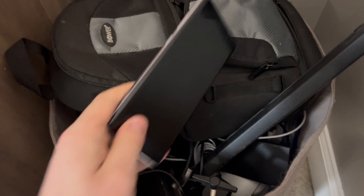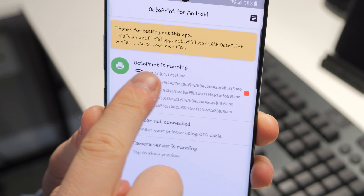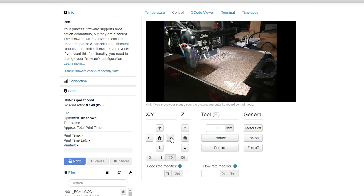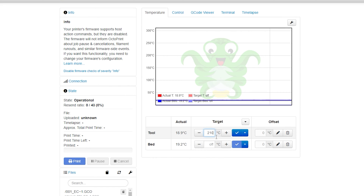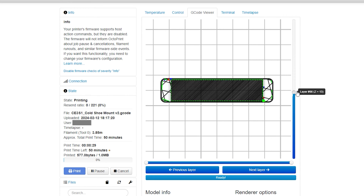I dug out an old Android phone, installed Octa4a, set up my account, and typed the address into my URL bar. I was pretty astonished to see that controlling the printer, monitoring it through the webcam, and uploading files to the local server instead of through an SD card was flawless, quick, and easy.